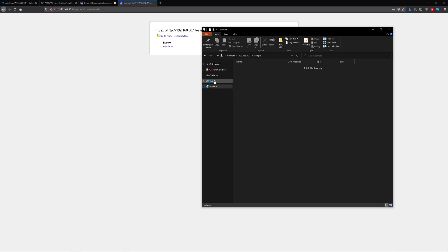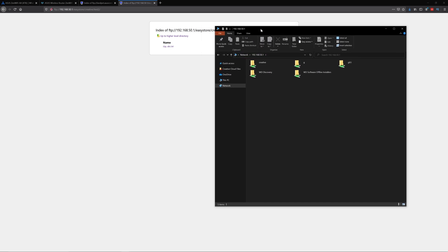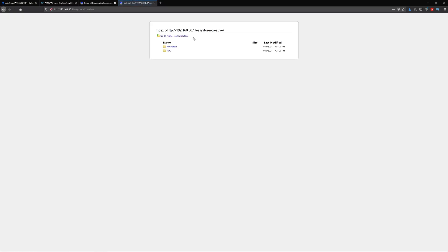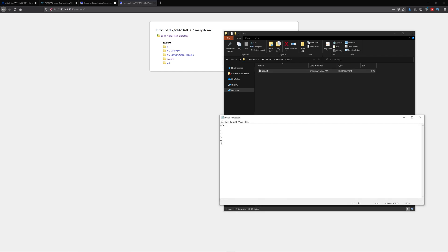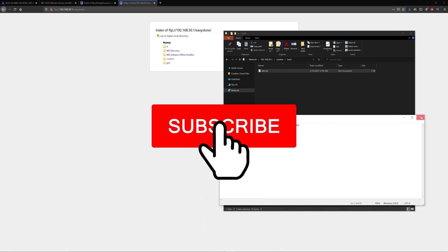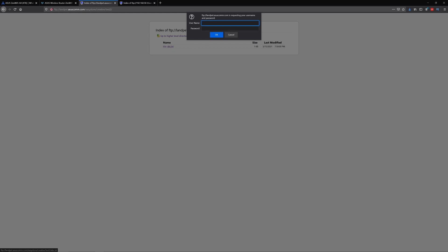The way I usually access it is like a normal hard drive. Open Windows Explorer and type backslash backslash followed by your default gateway. It will ask for your password and then show you all the same content. You can open files, edit them, and save them back to the drive.